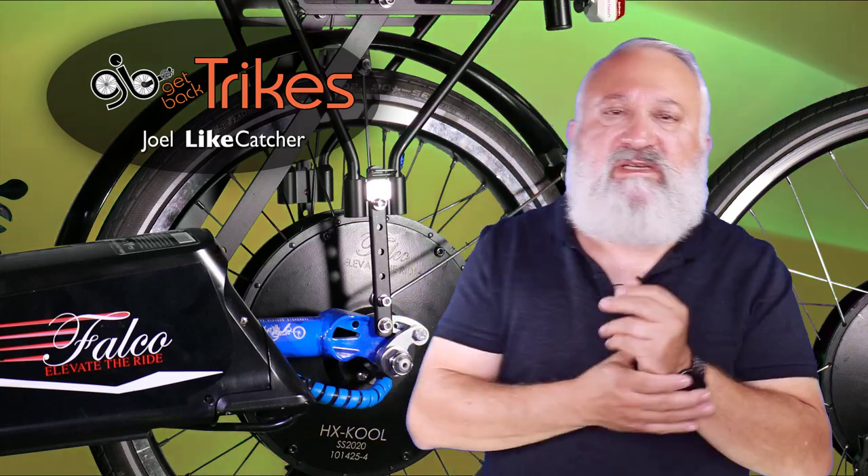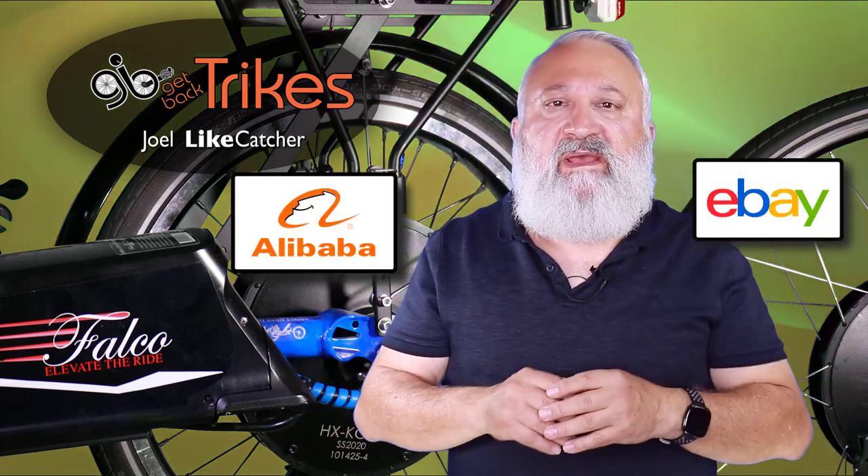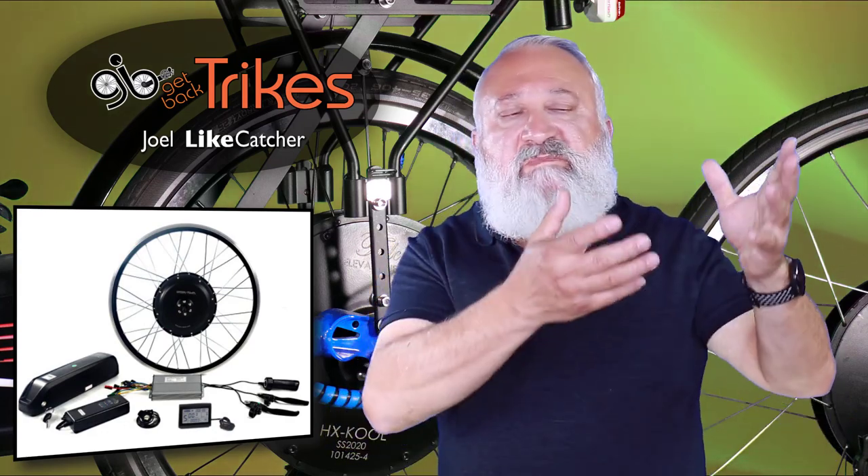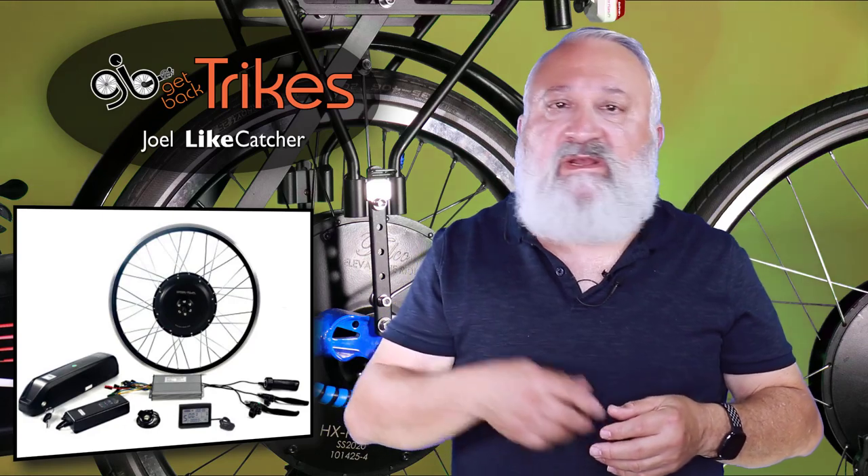Tell me if this sounds like you. You're a do-it-yourselfer — you thought, easy, I'll do it myself. You go on Alibaba, you go on eBay, you buy a kit, and you get this box filled with a geared hub motor that has to be built into a wheel. You've got a controller, a display, a pedal assist sensor, a speed sensor, a battery, a battery mount, and lots and lots of wires. The instructions are minimal at best, or perhaps broken English. You might think this is above you, because you don't have a stand that can carry the weight, you don't have the tools, you don't have the electronic testing equipment, and most of all, you don't have the experience.